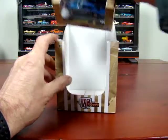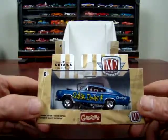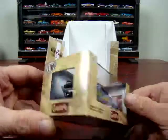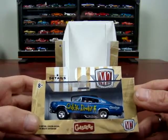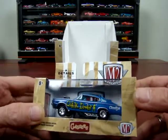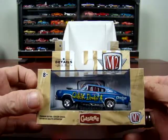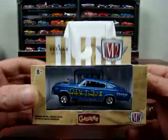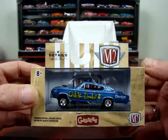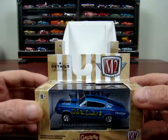We got another Dodge — a 1966 Dodge Charger Gasser, Quick Draw. Not a bad color. It says 426 CI cubic inch. Front wheels are loose on that one. I like the set, pretty cool. Thanks for watching.